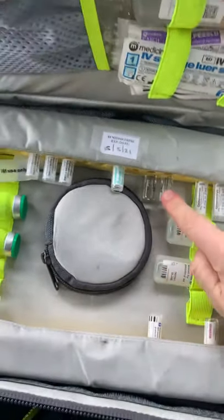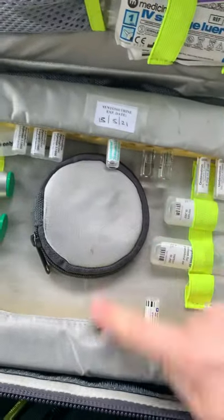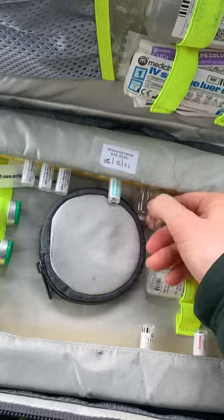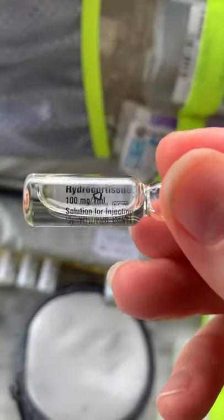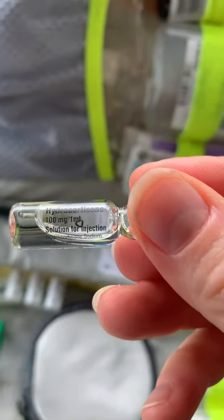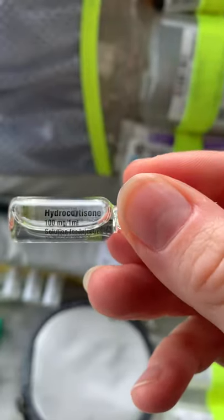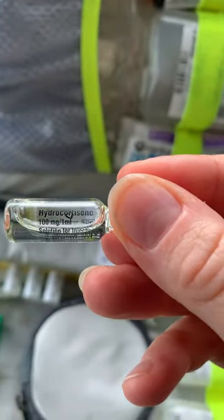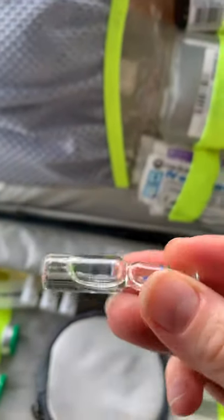This next one stands out because it hasn't got a white label. This is hydrocortisone — 100 milligrams in 1 mil. Anything ending in '-zone' is usually a steroid. This one is given for anaphylaxis and life-threatening asthma. Check your JRCALC as always.